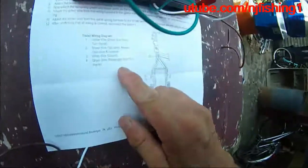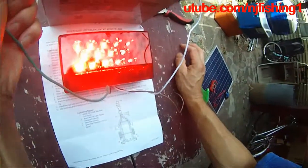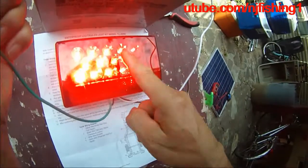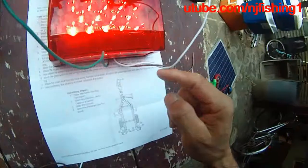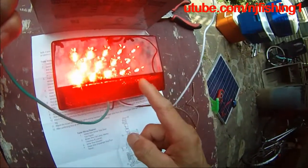So the green wire is the stop and turn signal. There we go — five lights on top, four lights in the middle, five lights at the bottom — all work. This is the passenger side stop and turn signal.